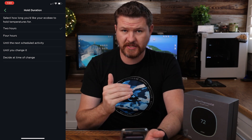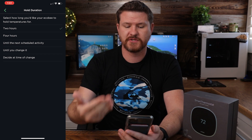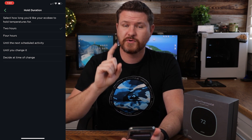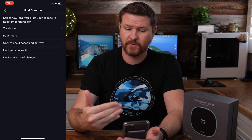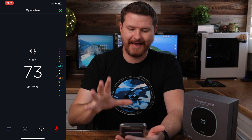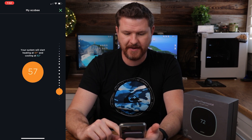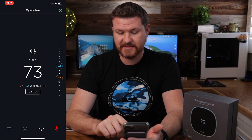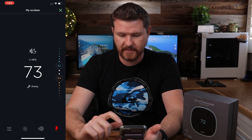Below that we have hold duration. When you're in a scheduled mode and somebody manually adjusts the temperature — say you want to bump up the AC or heater a little — this setting controls how long it holds that new temperature. I set mine to two hours: hold it for two hours, then go back to my comfort zone. Backing out to the thermostat, if I adjust the temperature, you can see it now shows that two-hour hold. And if I want to cancel it, it'll go right back to the comfort zone for the current mode — in this case, away mode — and I'm right back on schedule.